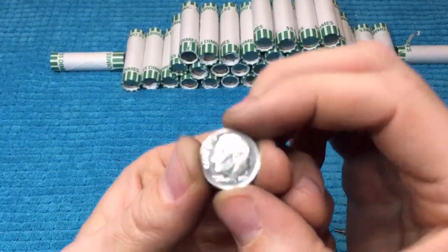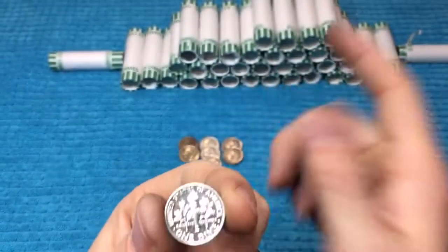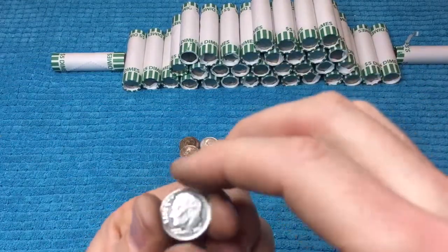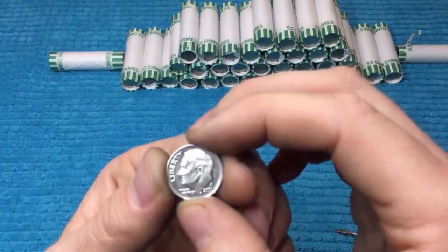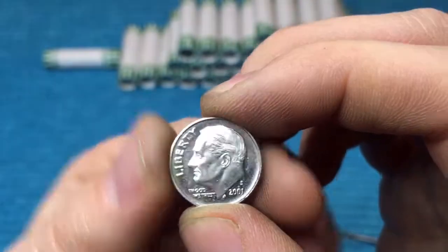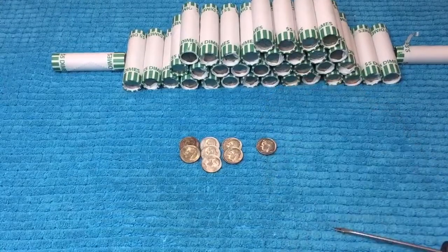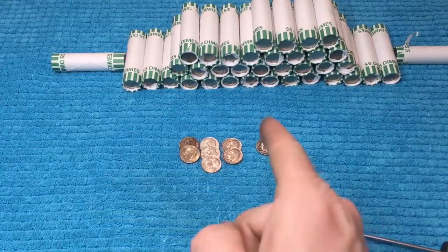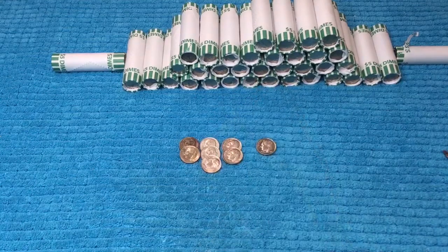Check this out — pretty excited about this. I don't find too many of these. We just found a proof. It's a 2001 S, and it's the only thing I've found so far in box number two. We're about 13 rolls in. I saw the field on this one, which is how I spotted it was a proof. I've only found one other dime proof in all of my coin roll hunting. I love proof coins almost as much as finding silver — just because I don't find a whole lot of them.